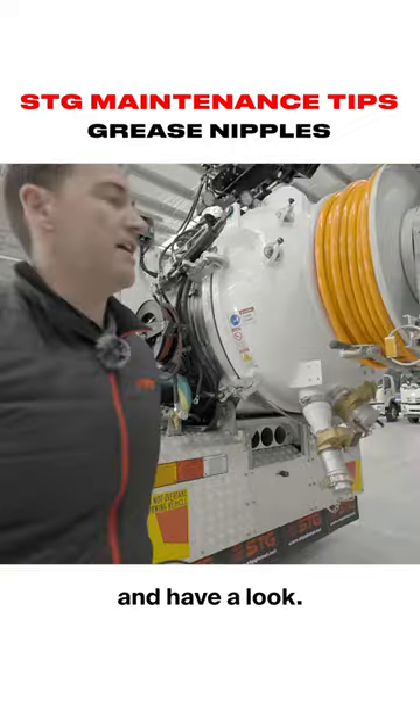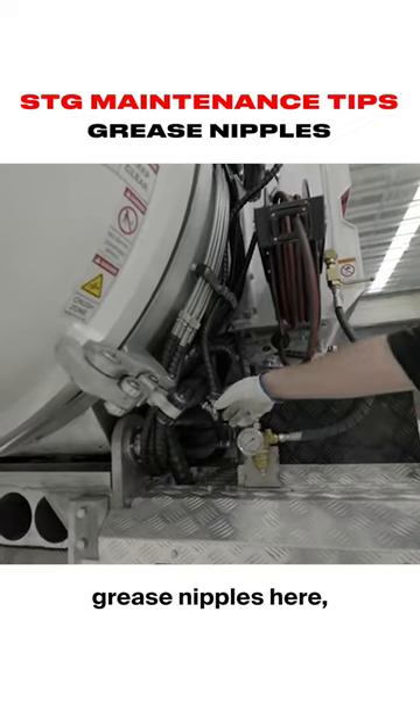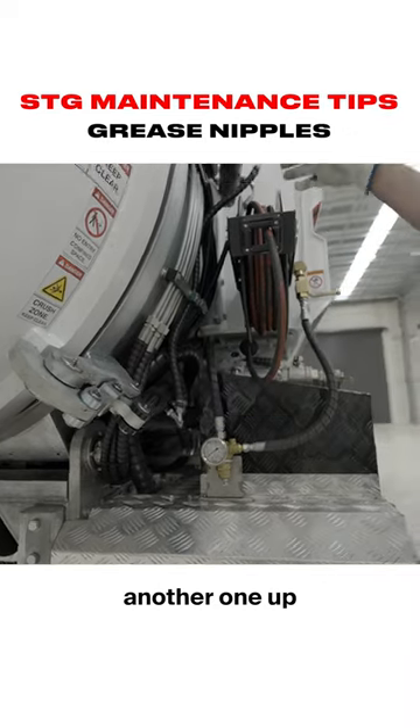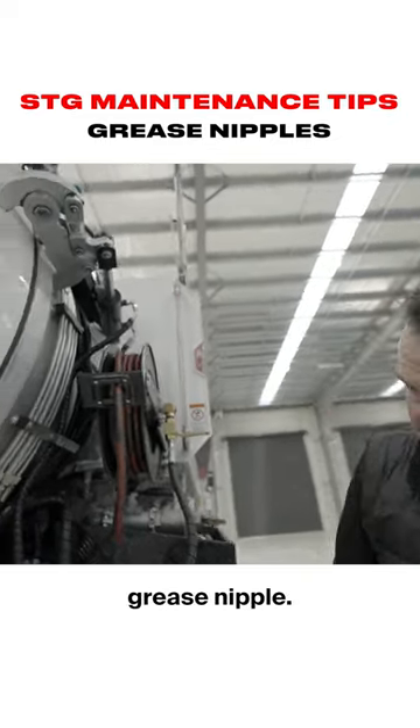We can go onto the other side and have a look. Again, we've got the five grease nipples here, one on the cylinder, another one up here on the top door clamp, and then the lift cylinder up there also has a grease nipple.